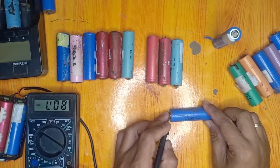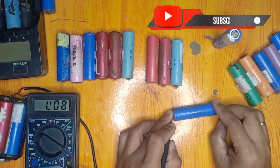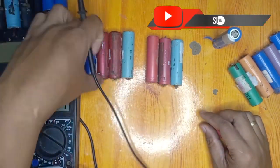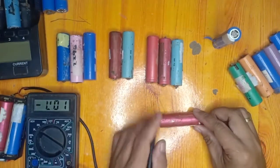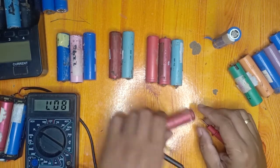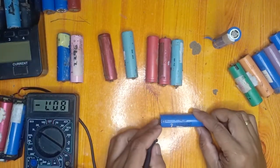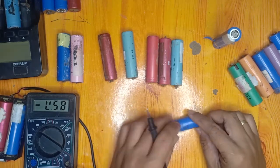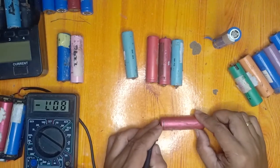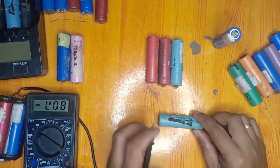This LG battery is around 0.2 volts — we are going to dispose of that one. The red Sanyo one is 0.02 volts — we will dispose of that also. Another one at 0.52 volts — dispose. Another red one at 0.01 volts — a useless battery.